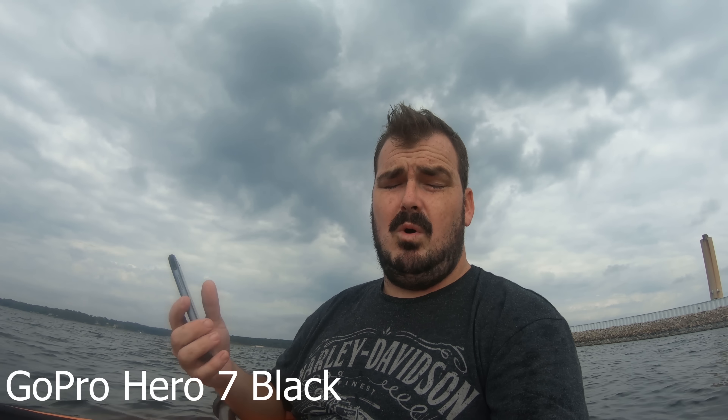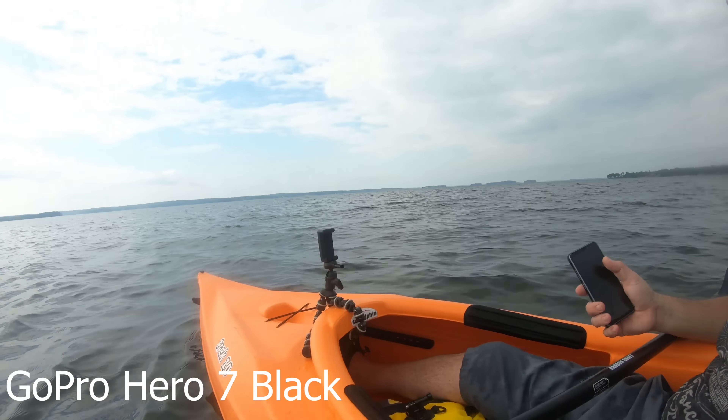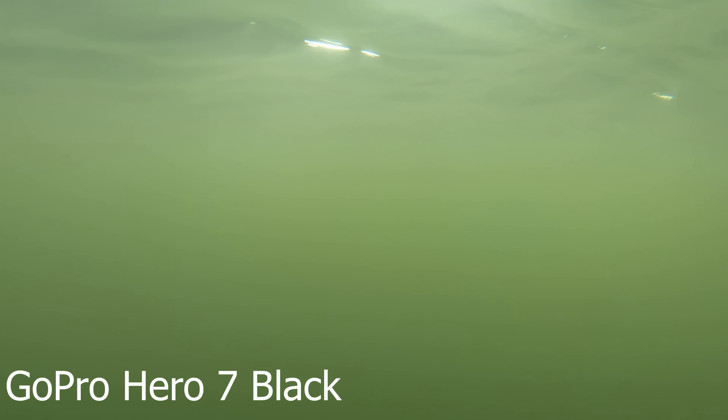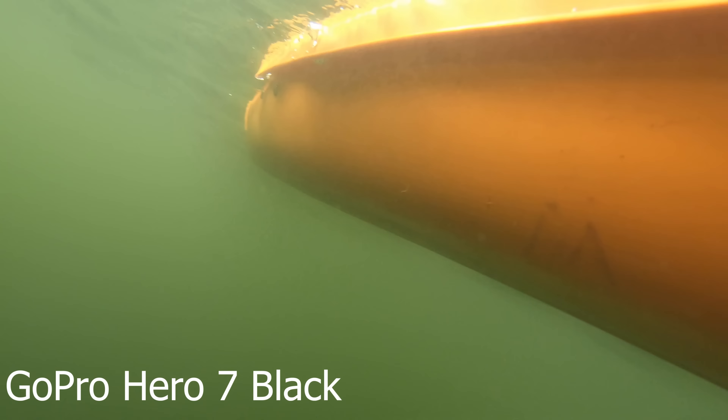One downfall to the phone is that whenever you dip it into the water — it is waterproof or water resistant — the microphone doesn't work. Let's see how the GoPro handles this. Let's go swimming. Let's see how the microphone works now after it's been swimming.